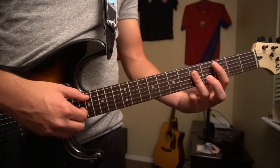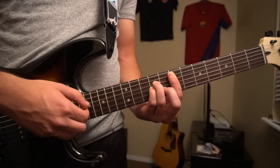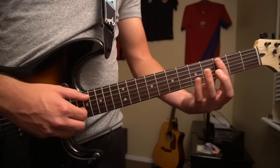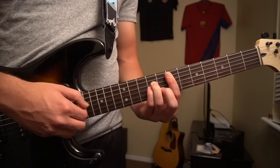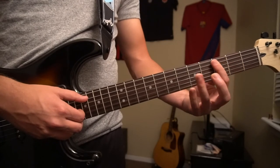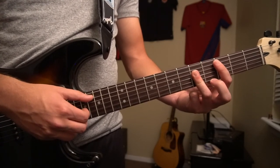Playing that whole thing together: D minor, F, C, E minor, A minor, F, back to your C. And you can jump back into the regular strumming.